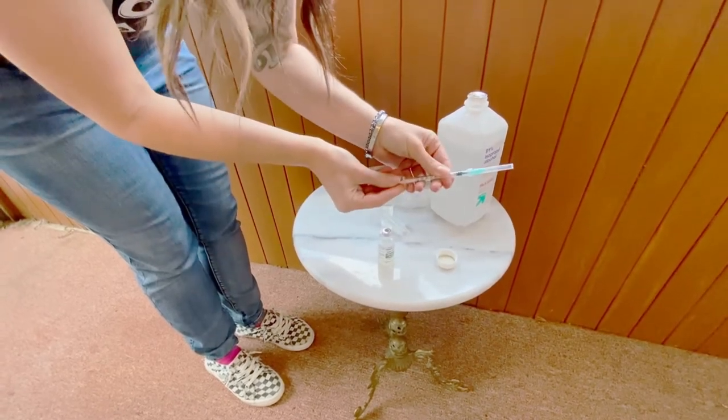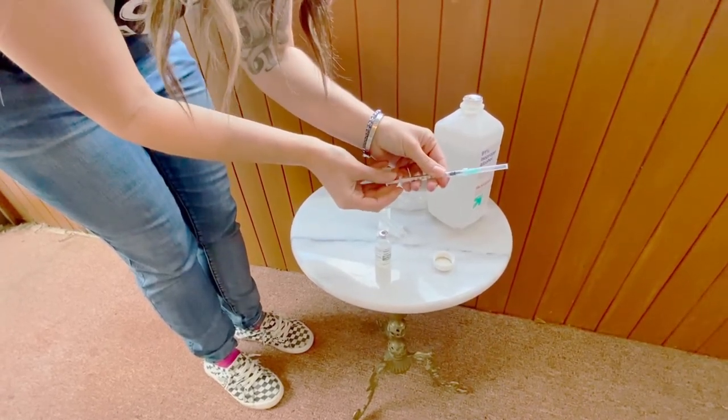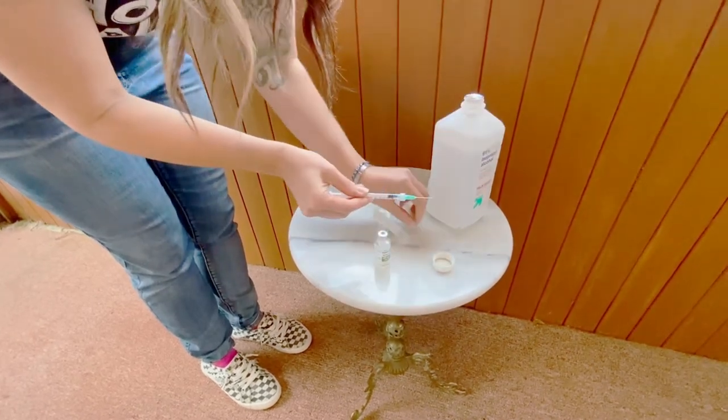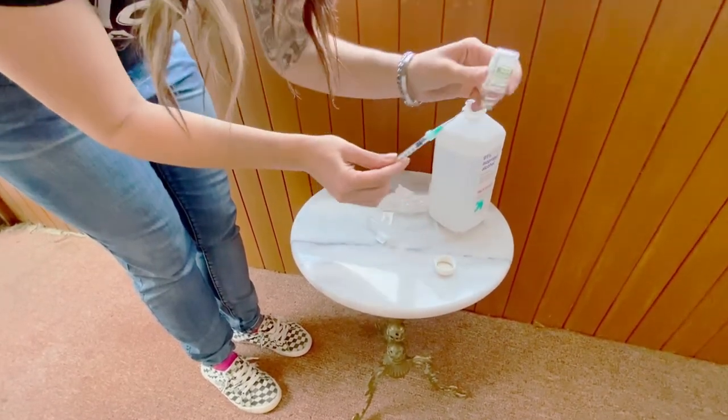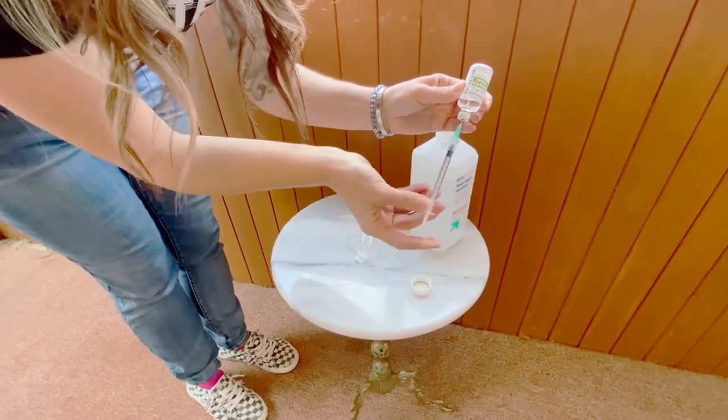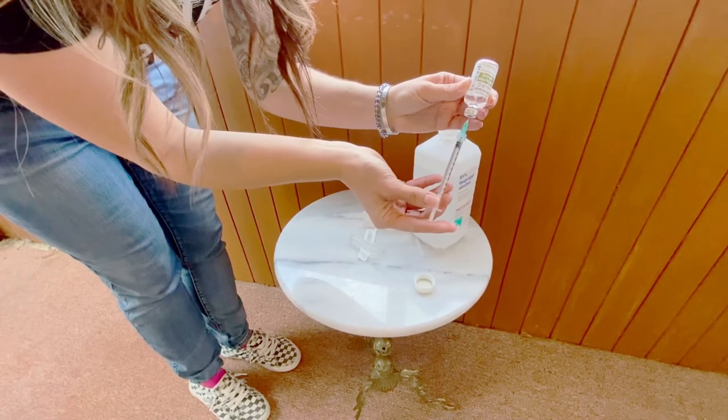First you'll pull back enough air to where your injection dose is going to be. Pop off the cap, invert your vial, introduce the needle into the testosterone and then plunge the air into the vial.